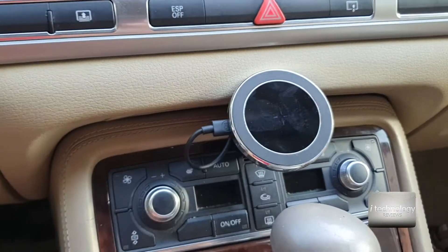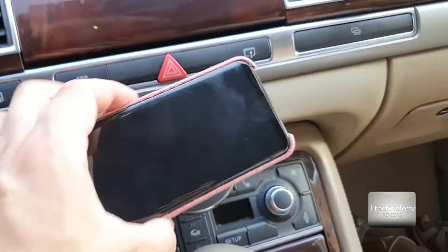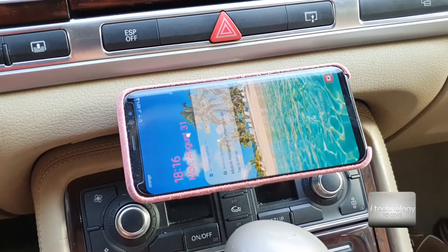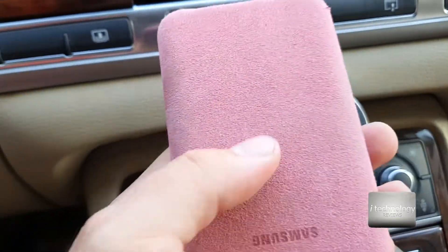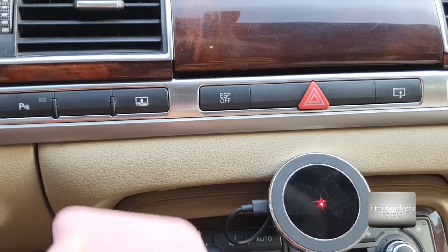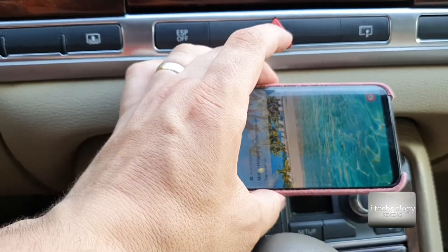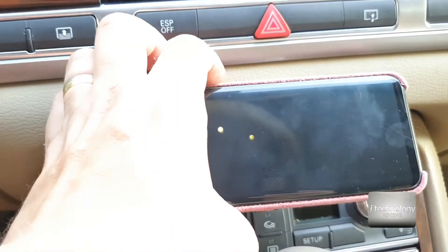Let's open up the car — the wireless charging started. Let's put a phone — and hooray, we have a success! The phone is charging, it's staying stable. There's a circle on the back that will permit to stick really good to this wireless charging so it won't fall off when driving. It is stickable, but in corners the phone will drop, so you've got to use that metal circle.